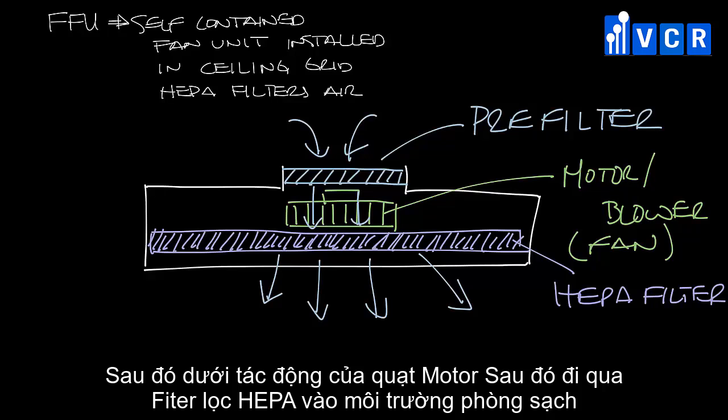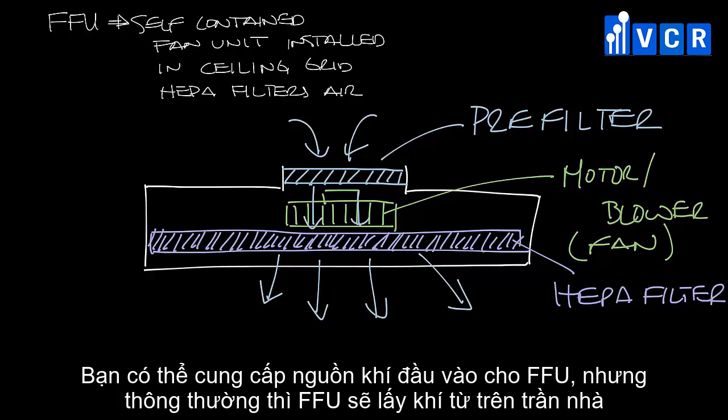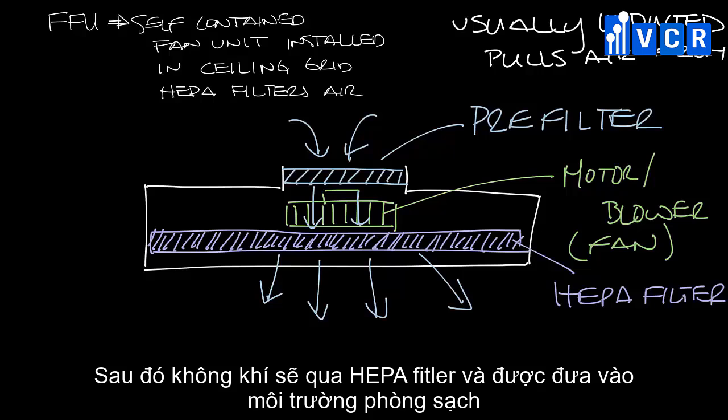You can get an inlet that you can duct to on a fan filter unit, but often they are unducted and simply pull air from the ceiling plenum. An air handler would put conditioned air into the ceiling plenum, and then the fan filter unit would pull it out and filter it before it goes to the space.